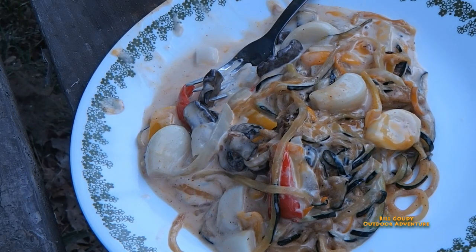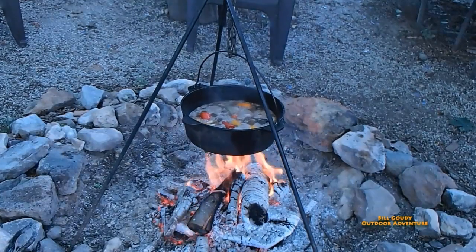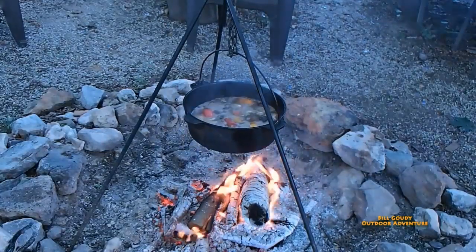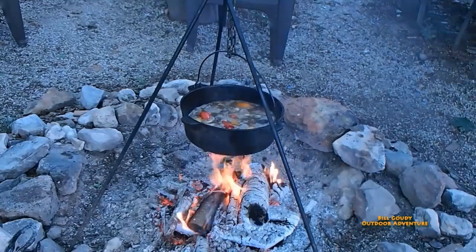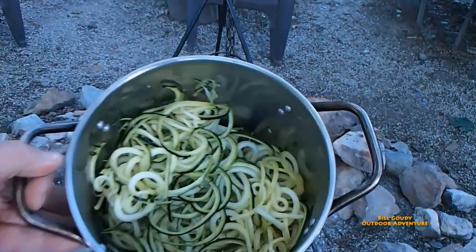That looks so good, I can't wait to dig in. Here is another video I shot during the summer using the cantina-made equipment and zucchini noodles. This veggie pro is so versatile — one of my favorite kitchen tools. These are my zucchini noodles.